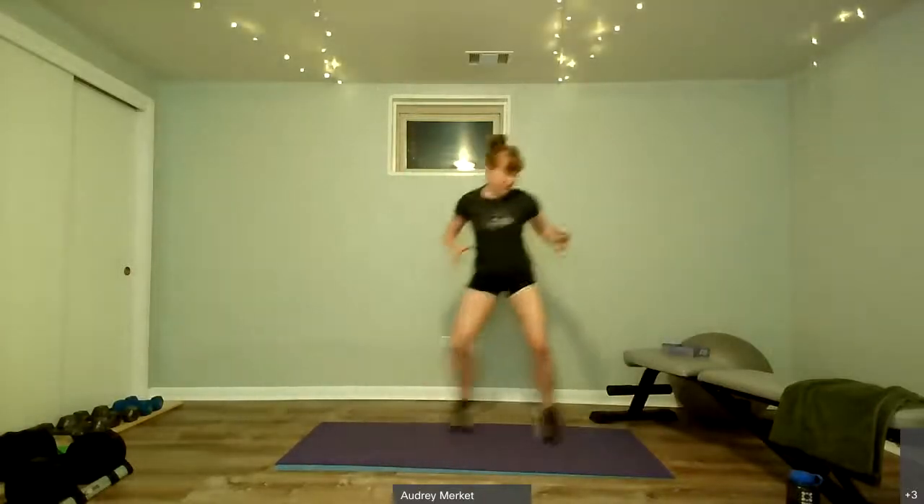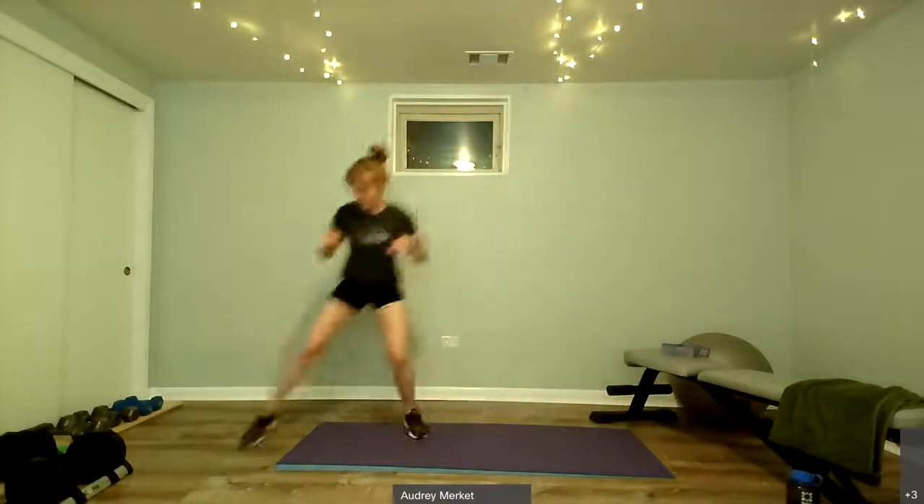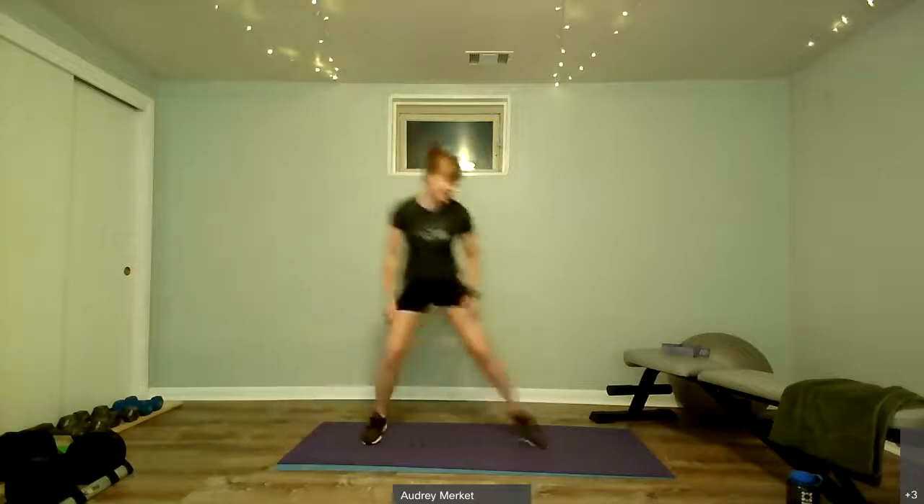Stand up for that cardio — three-count shuffle with a pause, then bring it back: one, two, three, pause, one, two, three, pause. Slight bend in the knee, in a tiny bit of a crouch. Taking it back and forth as fast as you can. Keep it going, less than 10 seconds. Rest.